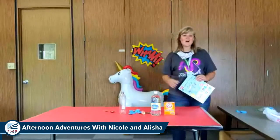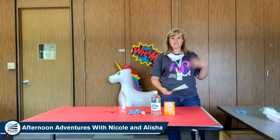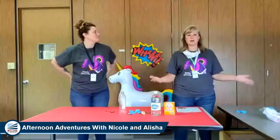Welcome, friends. Hello. Welcome to another Afternoon Adventure with Ms. Alicia and Ms. Nicole. We have a lot of fun planned today, but before we get started, we're going to have a couple reminders.